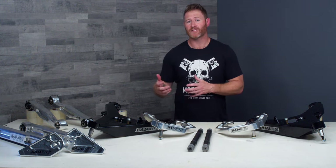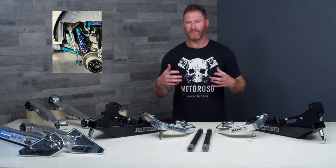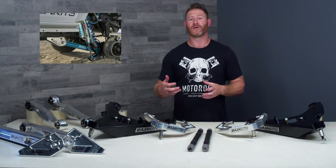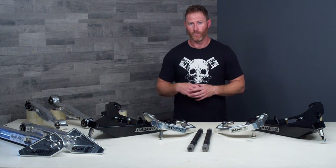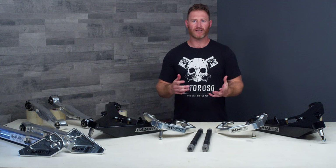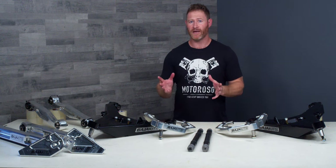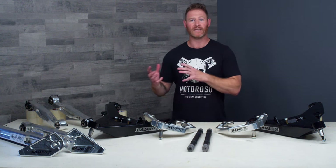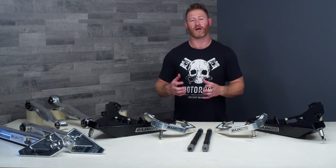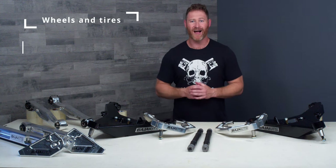Baja Kits has also developed a mount system for an external bypass shock. This is probably only for people who are really going to be smashing their Broncos through harsh terrain and need additional damping, or for people doing it for the aesthetic reasons — which is also fine. It's a two-part upper and lower mount, and the bypass shock will need to be custom-made by either King, Fox, or Icon. Note that Icon does not make an external bypass shock that works with the CDEV system, so if having that bypass shock is really important to you, you'll probably be looking at Fox or King.